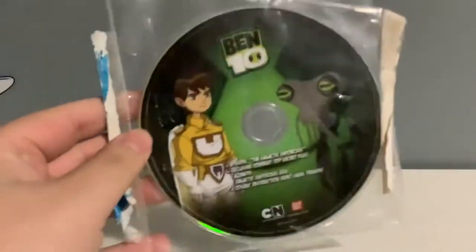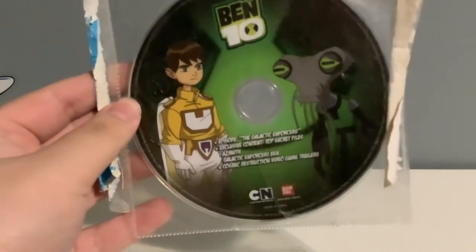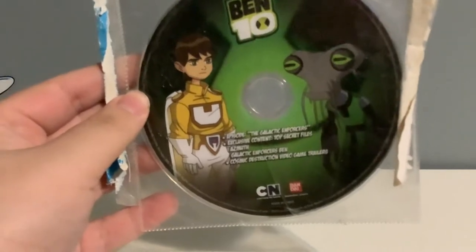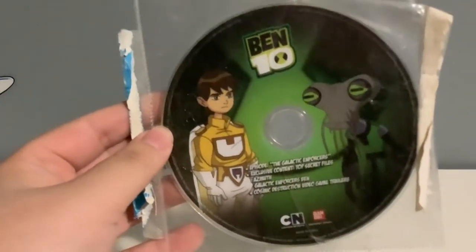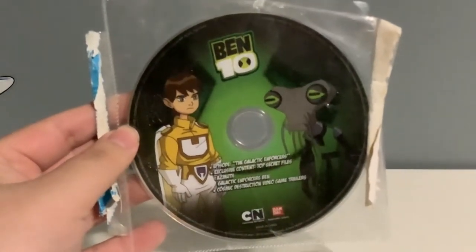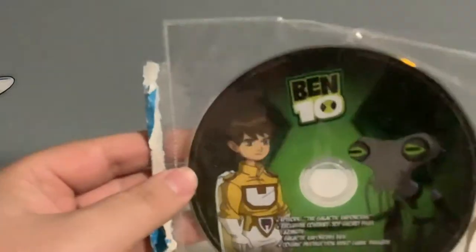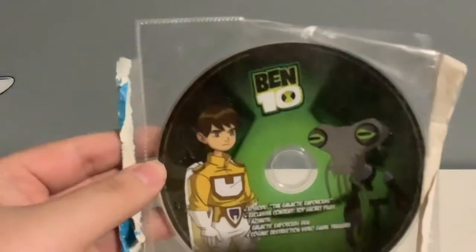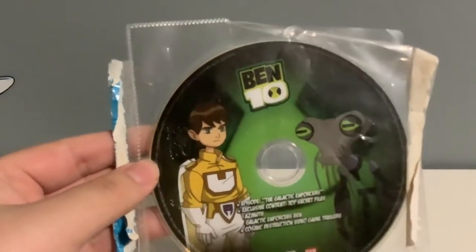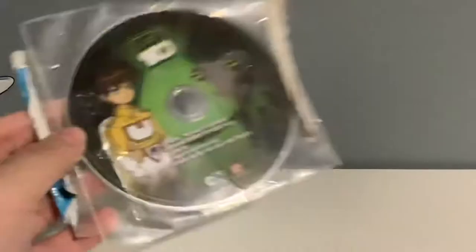I'm going to start from the classic. We got this Ben 10 DVD right here. It has Ben and Gwen on the disc. It has an episode show. This is from one of the Ben 10 White Packs, as that came out when the classic, Alien Force, and Ultimate Alien were out. It has a Ben 10 name right on the top with that Omnitrix symbol. It also has some bonus features on there.